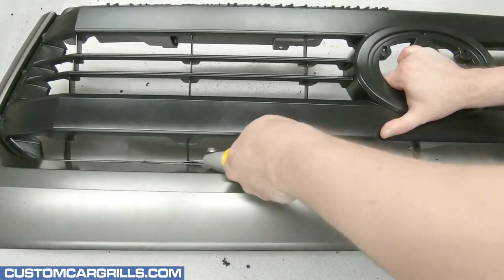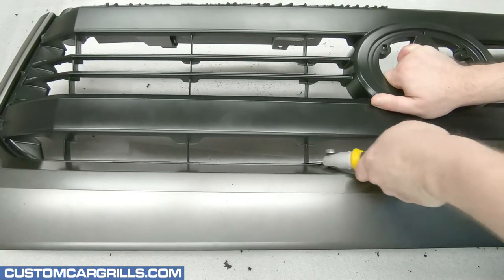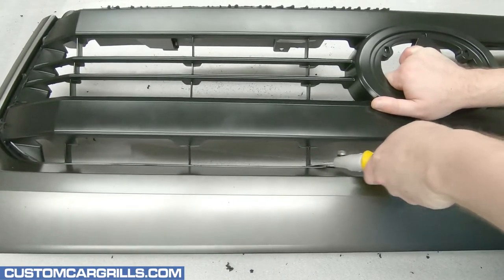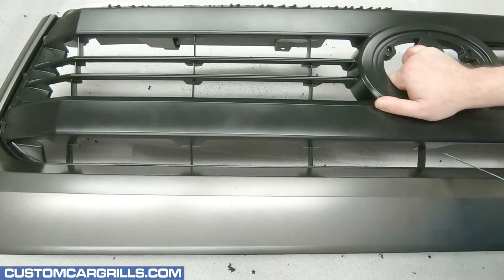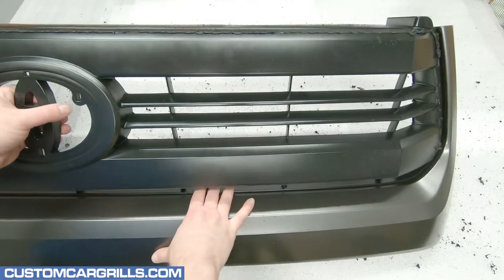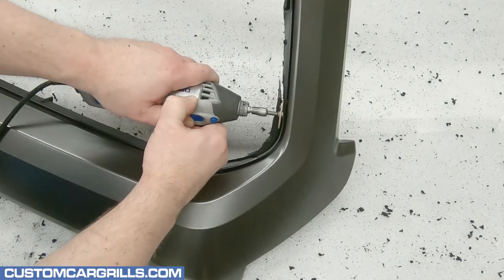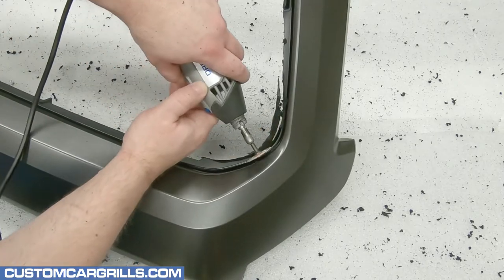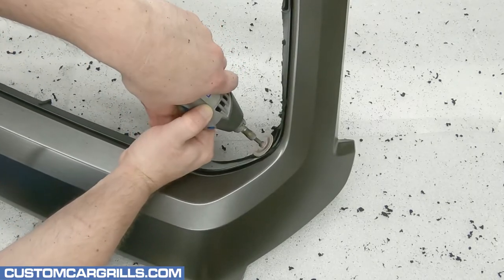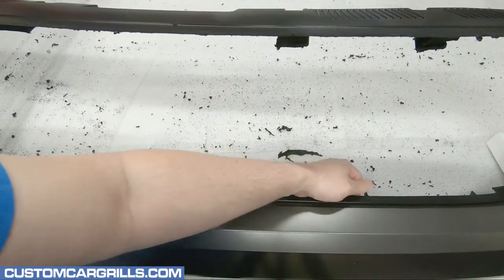The last cuts to make are the vertical support bars along the bottom. I find that a hand saw can make short work of these thin plastic pieces. With all the proper cuts made, the center section of the grille can be removed and thrown away. Any unpainted plastic edges that were not cut very flush can be trimmed back at this point. Any burnt plastic bits can be picked off and thrown away now too.